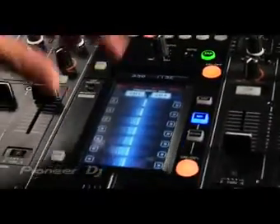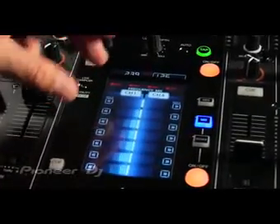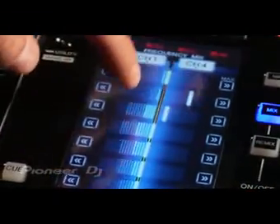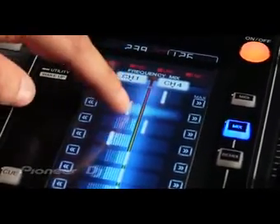It's got a brand new, industry-first, 5.8-inch color multi-touch screen that you can control in different modes. In the mix mode, you can actually mix the different frequencies of the music by just moving the virtual faders here. I can do multi-touch so I can move low and high frequencies at the same time if I wanted.